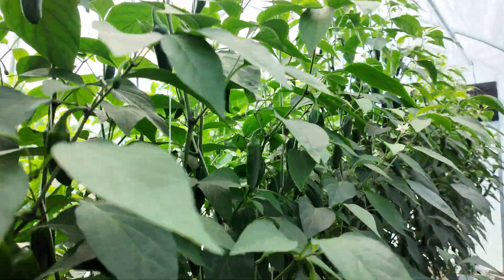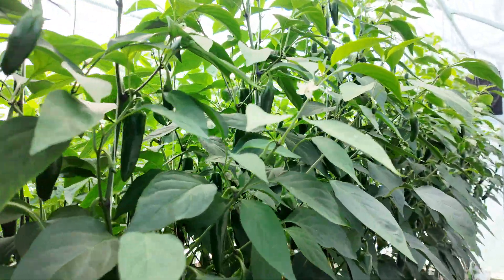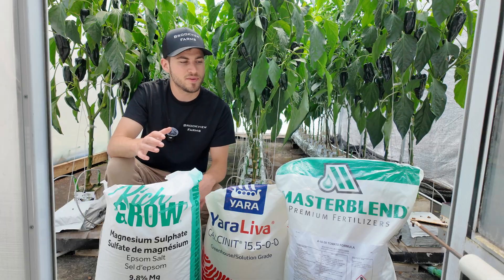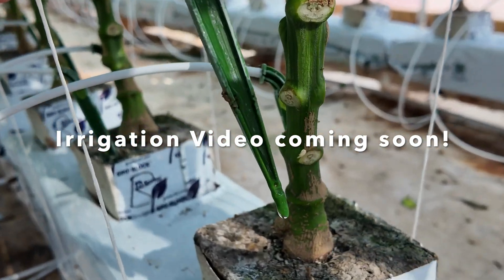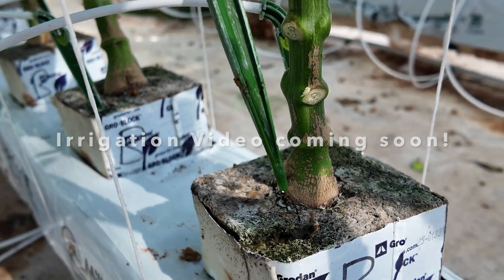You've probably seen tons of hydroponic products for sale claiming to boost growth, and my recommendation is to skip most of them. A lot of them are just expensive products that we don't need. What's important is that we focus on the basics like nutrition and environment. Now that we have our nutrient formula ready, the next thing we want to focus on is our irrigation — that's the next step to really get the best results out of our plants. Hopefully this video was helpful and I'll see you guys in the next one.